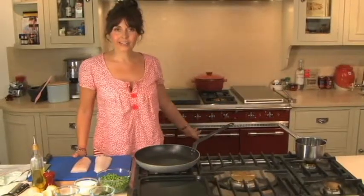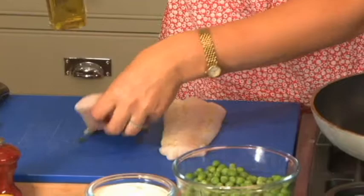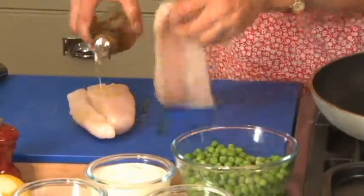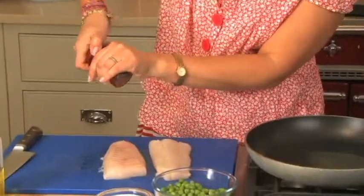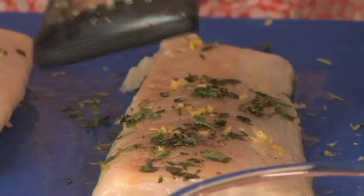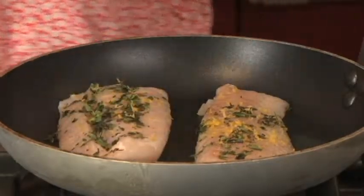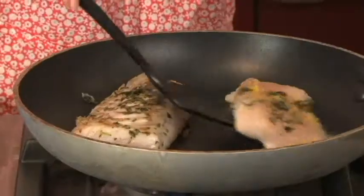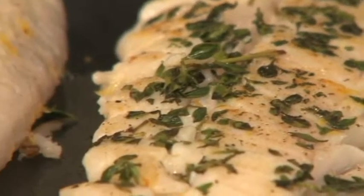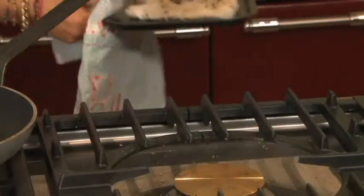I can hear the potatoes sizzling away in the oven — that's always a good sign. Now we're going to prepare the fish. You really only need a tiny little drizzle of olive oil, it's just to stop the fish sticking when we're cooking it and also to help the pepper and the lemon thyme stick to the fish. And then some nice fresh unwaxed lemon zest. The fish has been sizzling for two minutes on either side and I'm now going to pop it onto the baking tray and put it in the oven for 15 minutes to cook through.